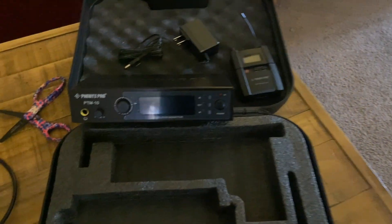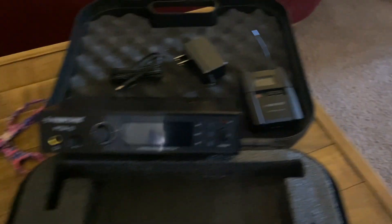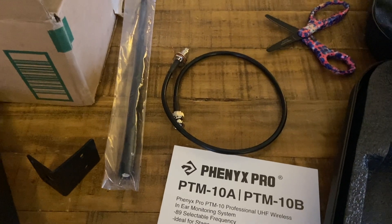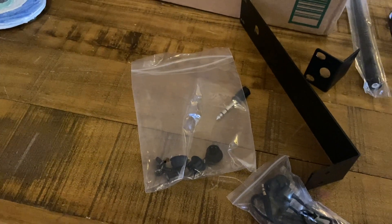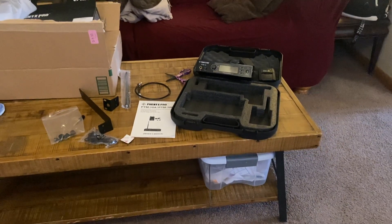That is the Phenyx Pro PTM-10 — the transmitter, the receiver body pack with its power source, and the antenna pack. It has an antenna extender so you can get about one extra foot out of the antenna based on the location you put it in. It also comes with a set of earbuds and rack mounting capabilities, with the rack mounting hardware included in the bag. I'll let you know how it all works out very soon.